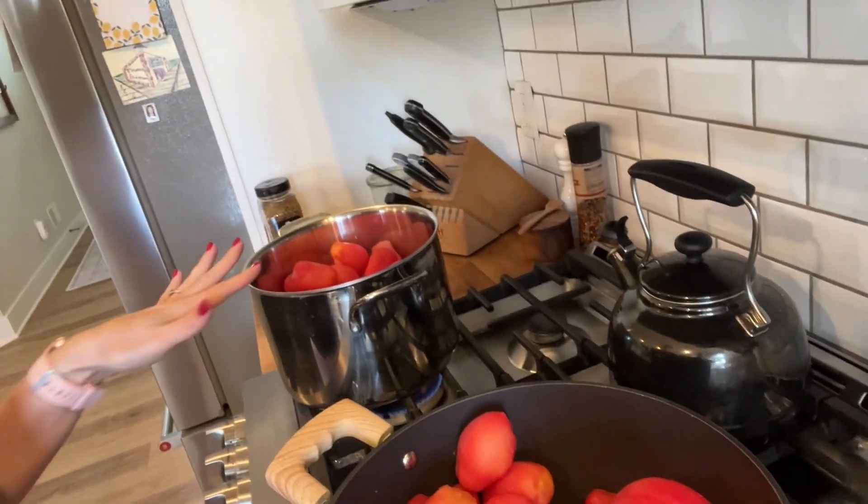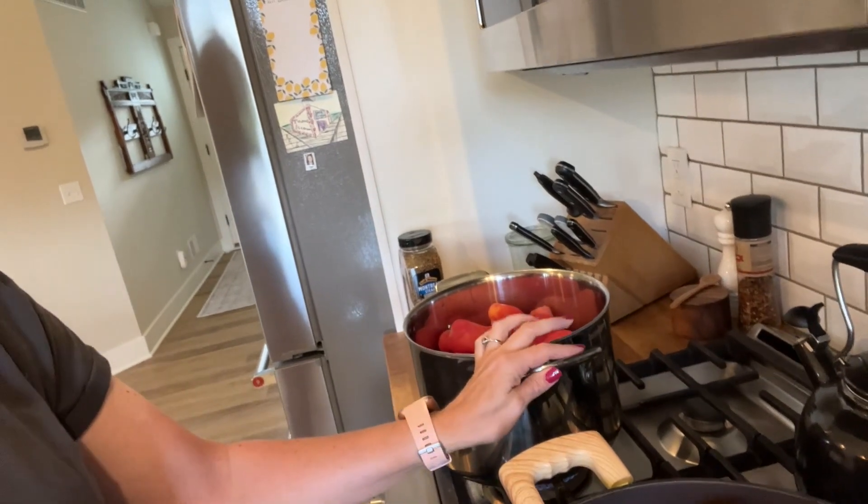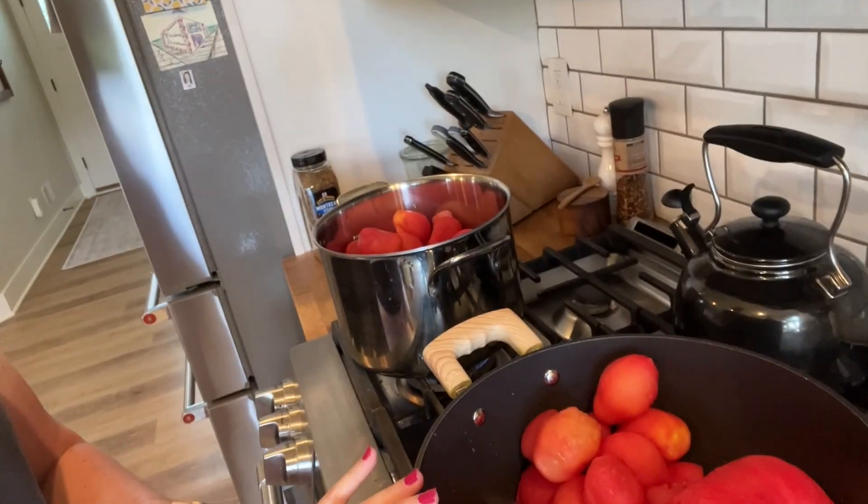I have got all of the tomatoes peeled. They are in two pots here just because I didn't want to overfill one pot. I have them on a medium heat and I am just going to let them get some of their water out, let them kind of break down and thicken up before I add these Mrs. Wages seasoning packets. Last year it made a pretty runny salsa, probably because my tomatoes were frozen, so I'm going to get quite a bit of that water out before I actually add these.